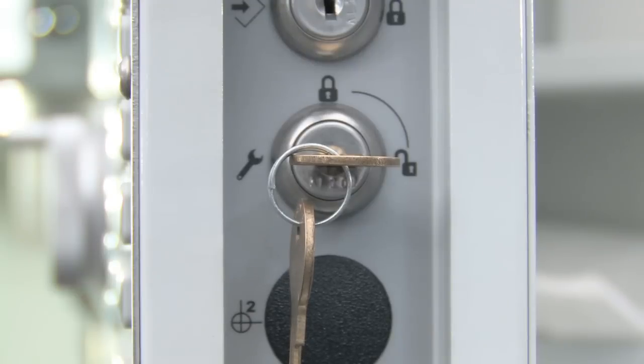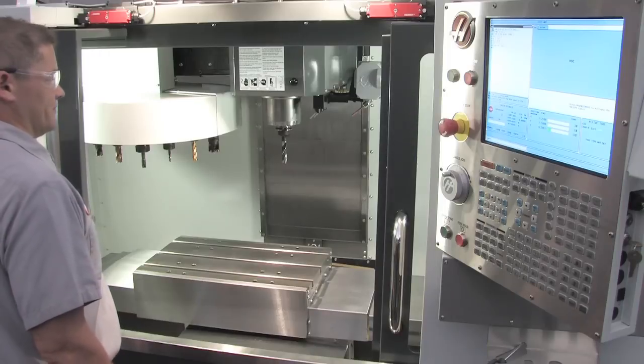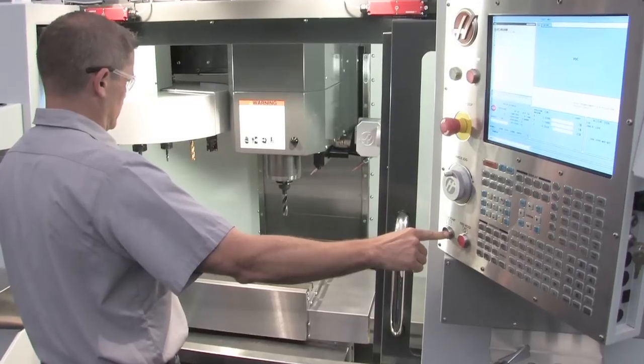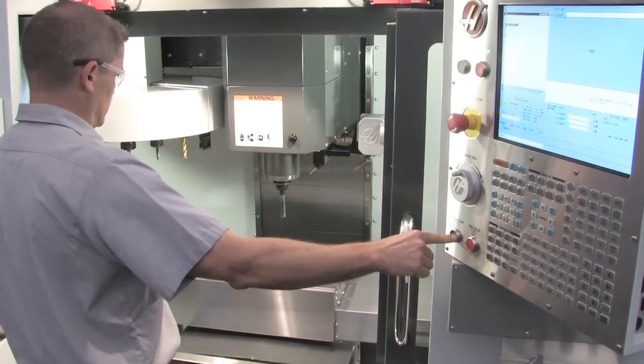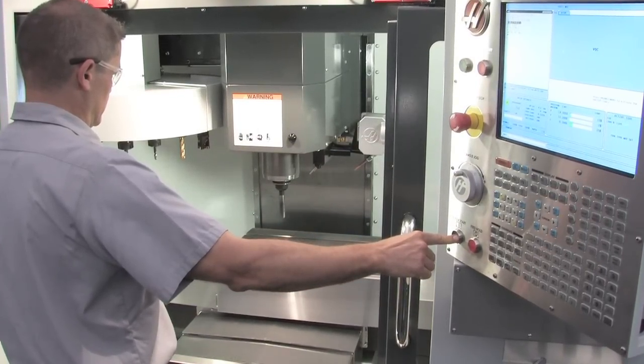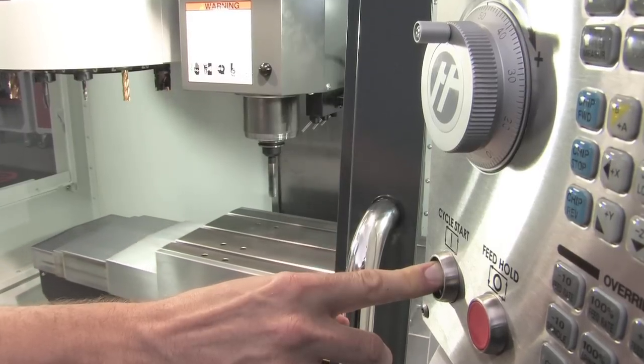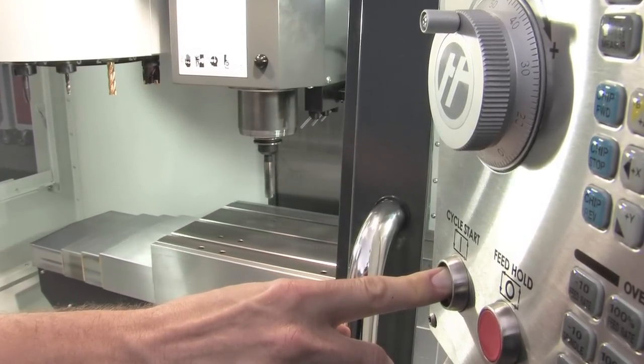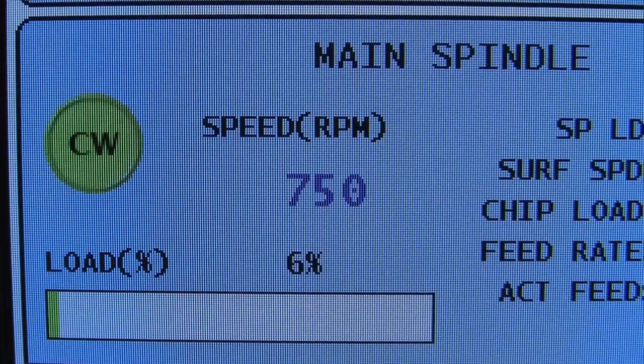With the key switch still in Setup mode and the operator doors open, you can run any program by pressing and holding the Cycle Start button. However, rapid axis movement is automatically limited to 25% of maximum and the commanded spindle speed in your program may not exceed 750 RPM.